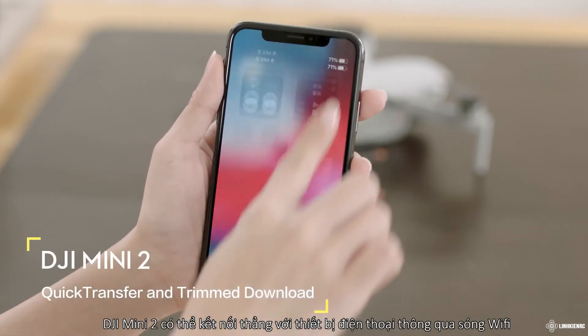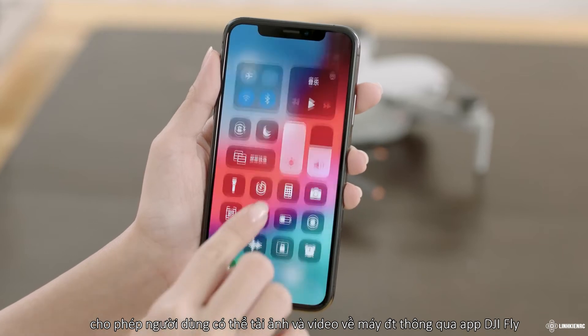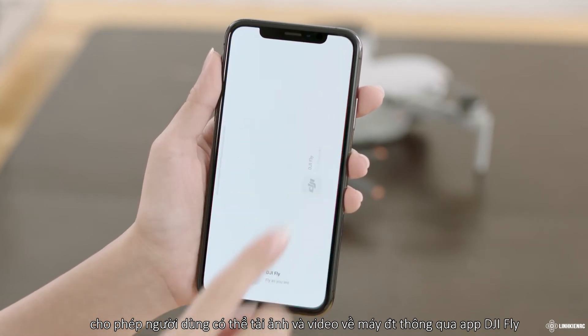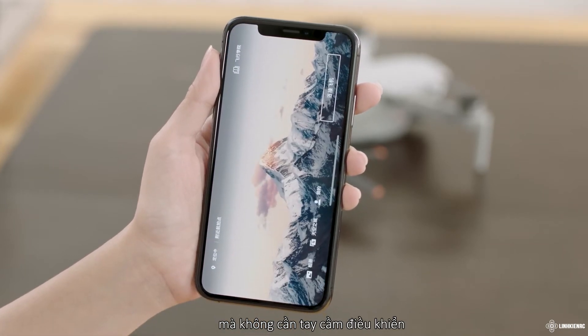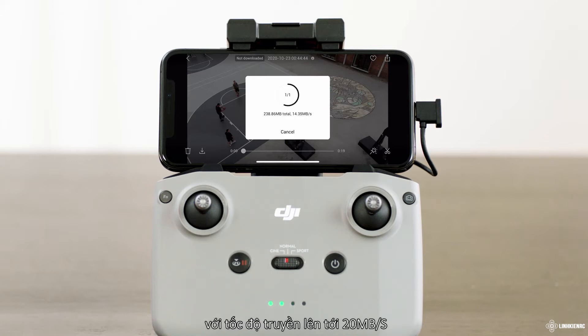DJI Mini 2 can connect directly to mobile devices via Wi-Fi, allowing users to download photos and video to their mobile device through DJI Fly without the need of a remote controller. Users can enjoy faster and more convenient downloads with a transmission rate of up to 20 megabytes per second.